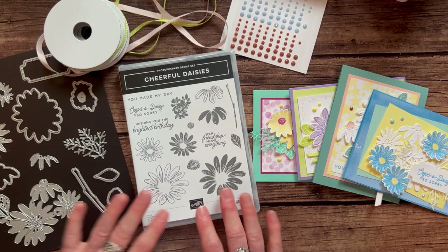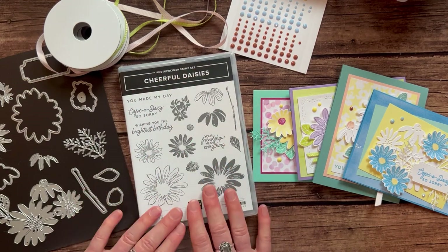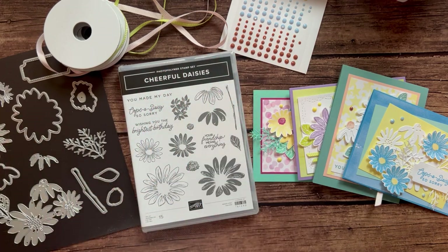Please let me know if you have any questions. I would love to get one of these fun, beautiful, gorgeous Cheerful Daisies class to go kits shipped out to you. Thanks, guys — let me know if you have any questions. Bye!